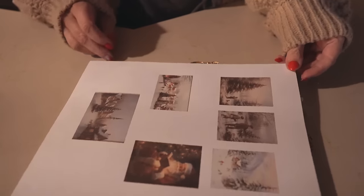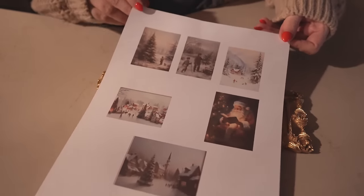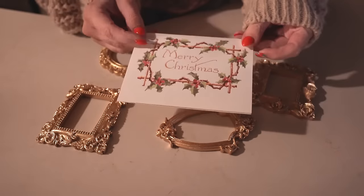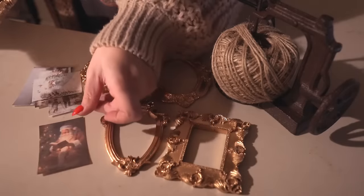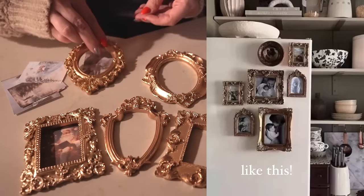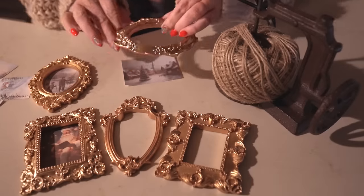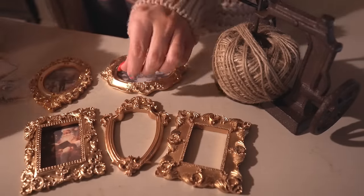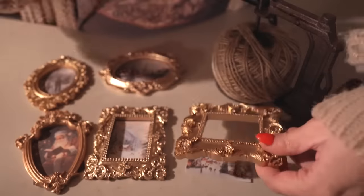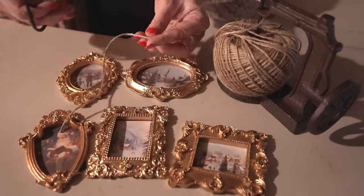This next one is a DIY — I got these cute vintage-looking frames on Amazon and thought they'd make the perfect gift by placing some pretty Christmas paintings in them. My idea is to turn them into ornaments, or if you add magnets to the back you could use them as fridge magnets. I had to print the images a few times to get the right size since they're really small, then I found some thin wooden pieces at Walmart in their craft section and used Mod Podge to stick them to the back. I also covered the top of the paintings with Mod Podge to protect them a bit better.